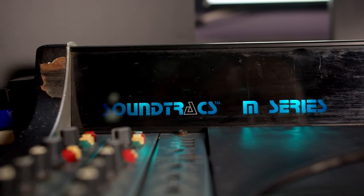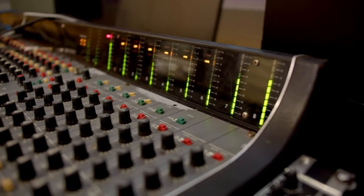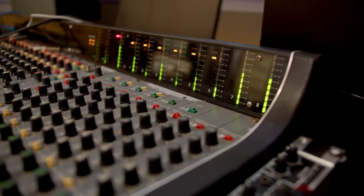A quick recap for anyone who hasn't seen the other videos about the console. About 2 years ago I found a used Soundracks M series console in a local listing. It was sold as-is without a power supply and I had no idea if it would even work. But the price — 250 Euros — seemed like a good risk to have 24 channels of preamps and EQ, plus all the routing possibilities of a board here in the control room.